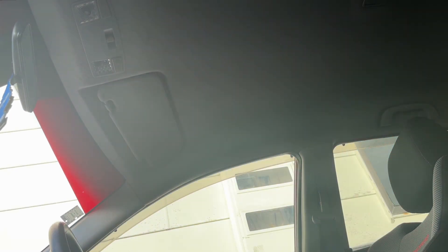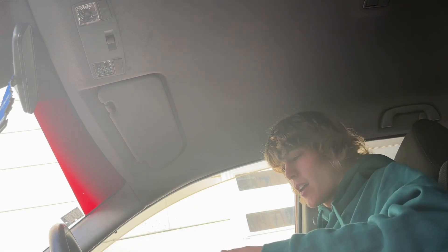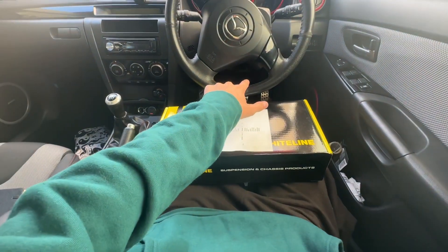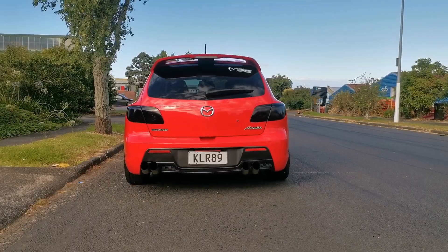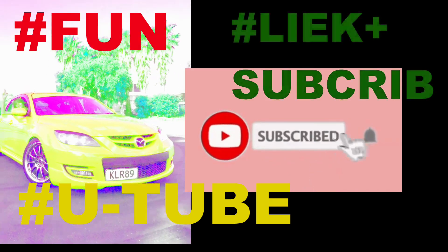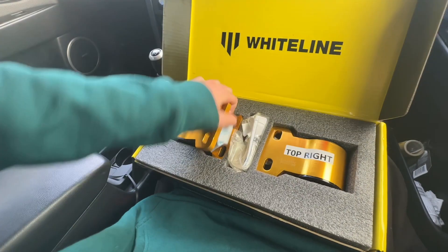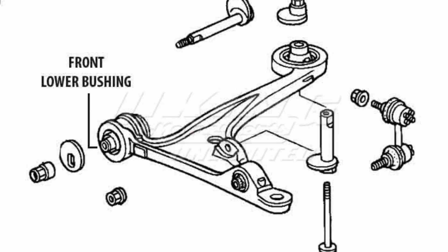Today we're doing what I've wanted to do for quite a while. That is a Whiteline anti-lift kit. Basically, these things replace the compliance bushings on your front lower control arms.